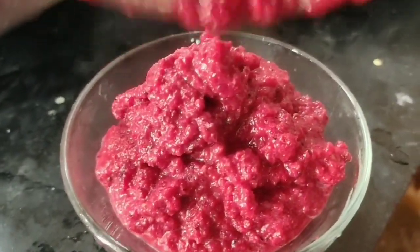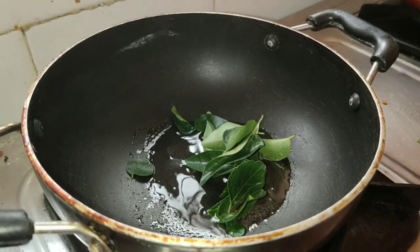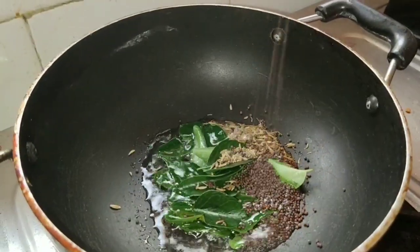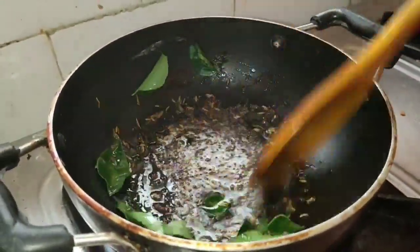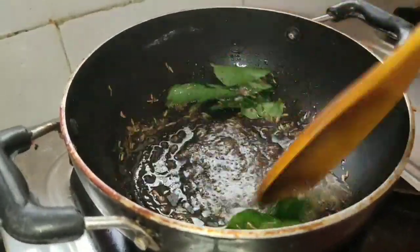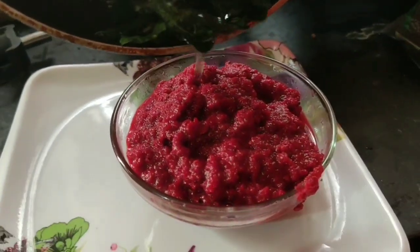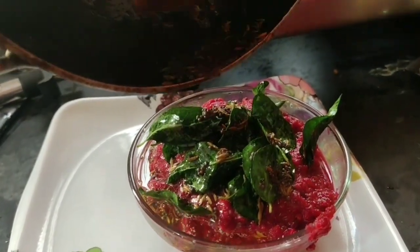Now put a bowl and add a little oil in the pan. Put a little spice in the bowl. We will fry it a little bit, then add the pot. It will be a different taste.